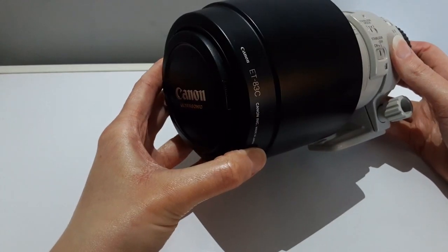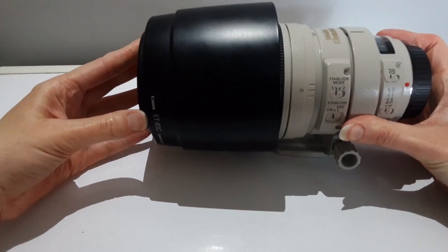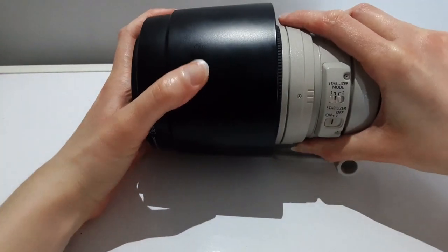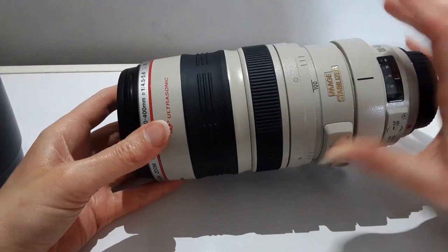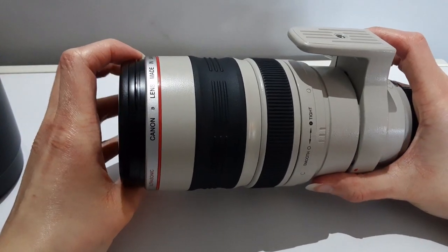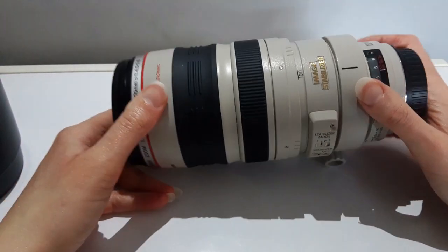Both of these lenses — the Mark 2 and the original — take 77mm filters. But filters can slow down the autofocus and detract from the quality. The autofocus is faster on the Mark 2 and the image accuracy is sharper and brighter compared to the original.